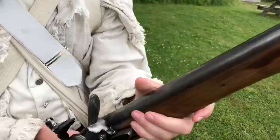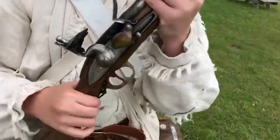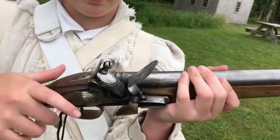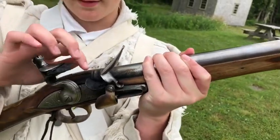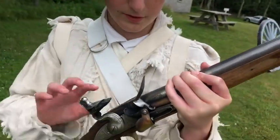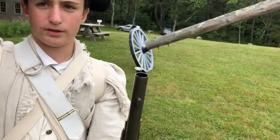Then you attach the barrel, and here's how it works. When you're loaded with gunpowder and you pull the hammer back, then close the pan and pull the trigger, the flint hits the steel, causing a spark in the pan to ignite the gunpowder, which explodes. It goes through this tiny touch hole right there, and that touch hole goes into the barrel with the powder, which propels the ball all the way out — hopefully at the British.